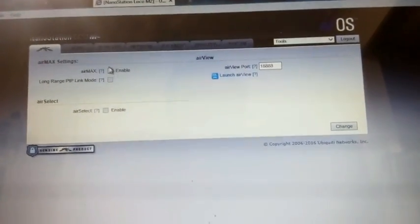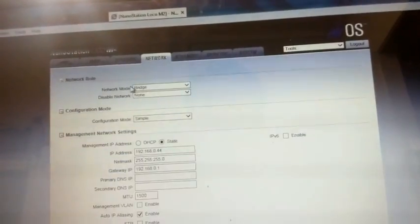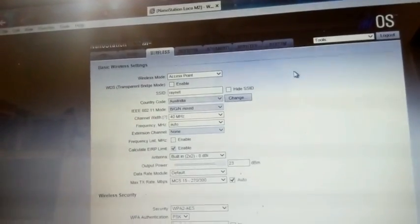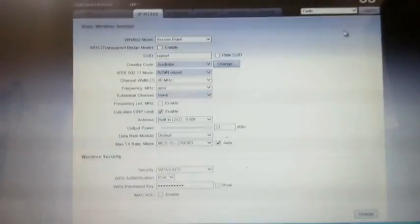I call that one a success, and that's how you set it up. The AirMax setting is what stops people being able to use these as access points out of the box — it should be disabled by default, or at minimum, when you set access point mode in the wireless tab it should give you the option to turn it on or off with a recommendation. But anyway, that's all done. Pretty easy, about 5–10 minutes. Thanks for watching!